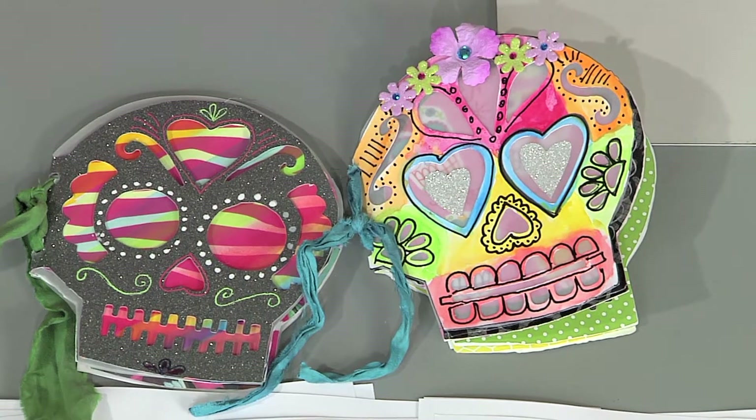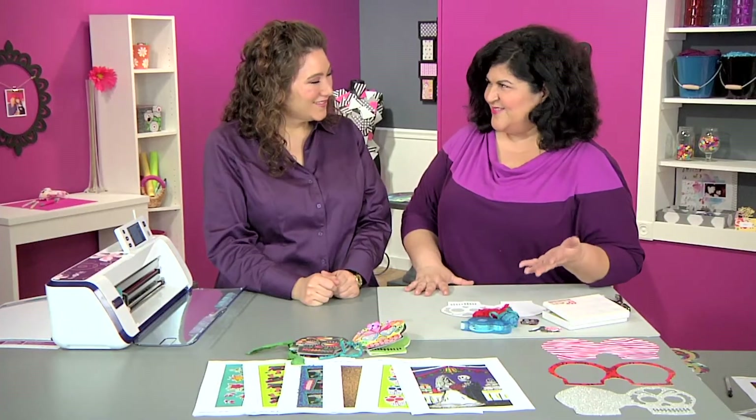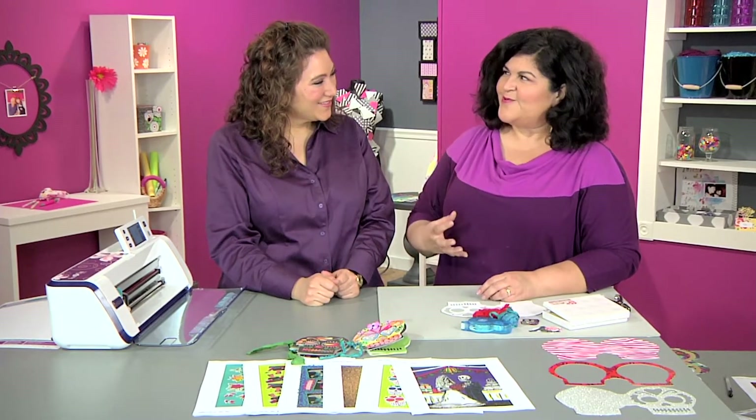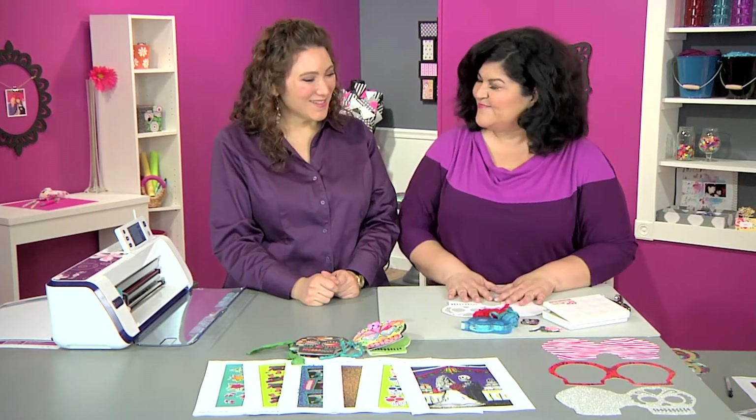They're for Dia de los Muertos, which is Day of the Dead. It's when you celebrate your loved ones who've passed on. A calavera is when you write a little poem or love song to them and add a picture in. It's a little book that you can make to give to somebody or so someone can decorate it themselves.